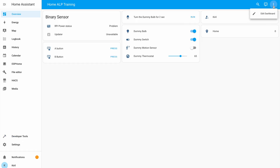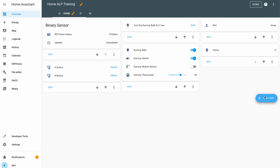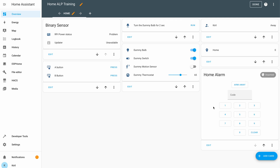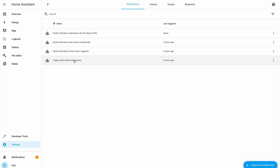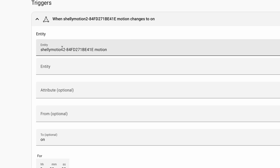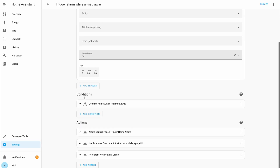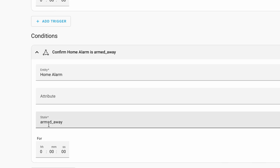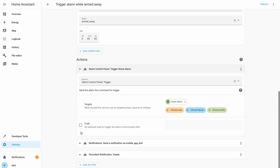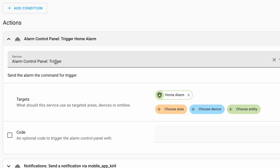When Home Assistant has restarted, I'll add the alarm card to my dashboard so I can arm and disarm the alarm from the provided card, which includes a keypad for the code and arm/disarm buttons. With that I'm almost ready — I just need to add a few Home Assistant automations. The first automation will be triggered by the security sensors, in my case the Shelly Motion 2. It will have one condition checking if the alarm's current state is 'armed away', and if so, it will execute the action to put the alarm system into pending mode.